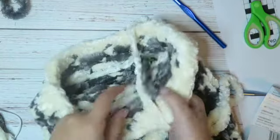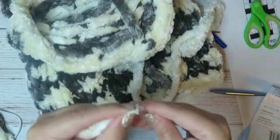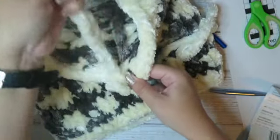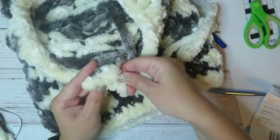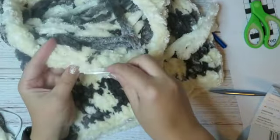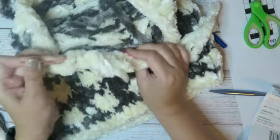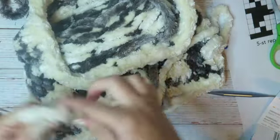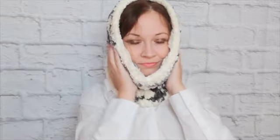And now weave in the ends. This is my result! Hope you like this video — subscribe to my channel, leave a comment. See you in my next videos and have a nice day!